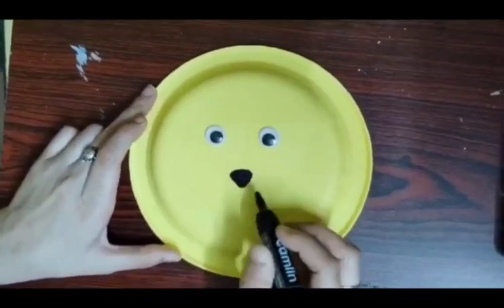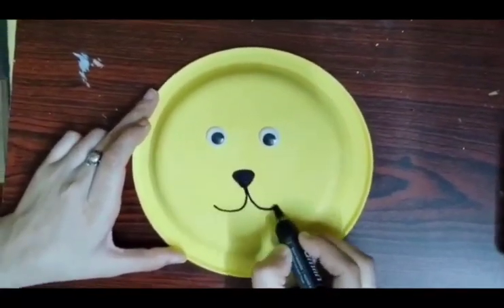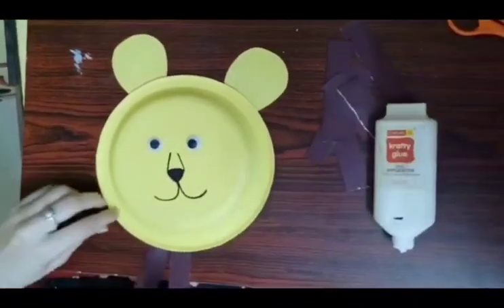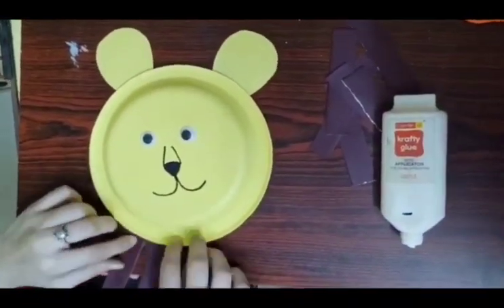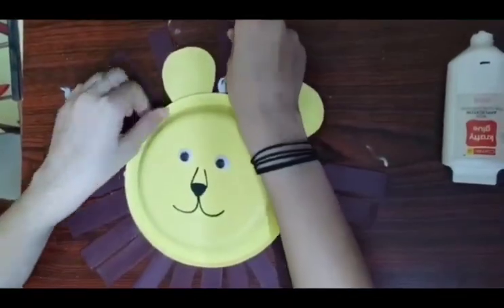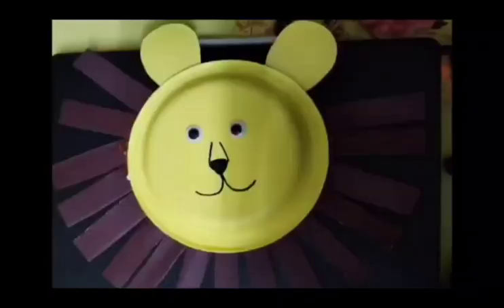Now with the help of a black marker, make a nose, face, and paste two ears as shown in the video. Now cut some brown strips and start pasting with the help of Fevicol or Fevistick in a circular manner.